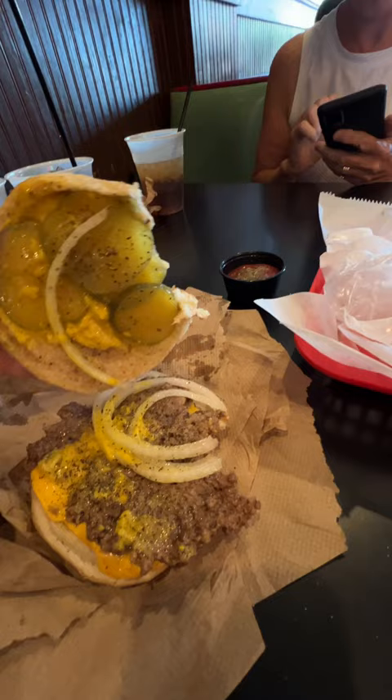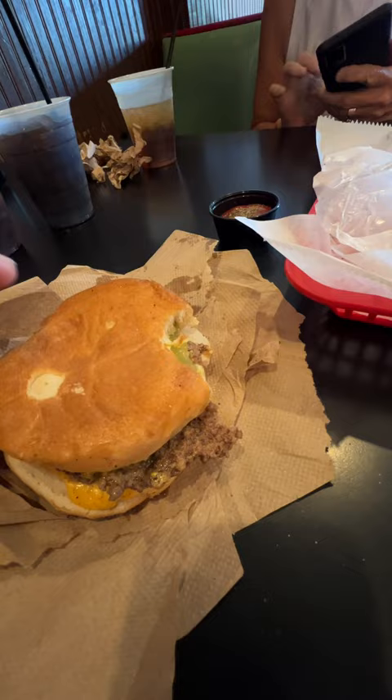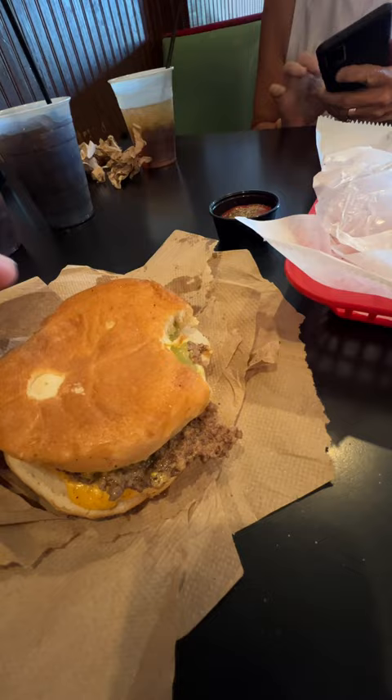Oh, that's good — needs a little seasoning though, because they don't season the patty. I'm gonna throw a little salt and pepper on it. It's got like four pickles, a little bit of onion, and mustard — that's it. They did put a little bit of pepper on it, but I added some salt and pepper. After adding a little salt, it tastes much better.